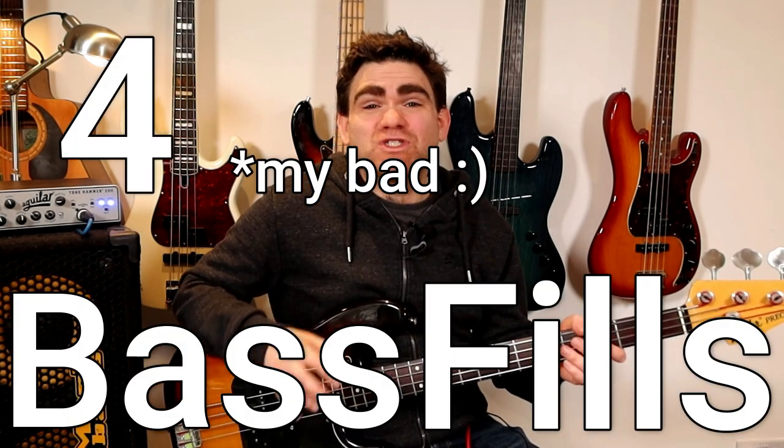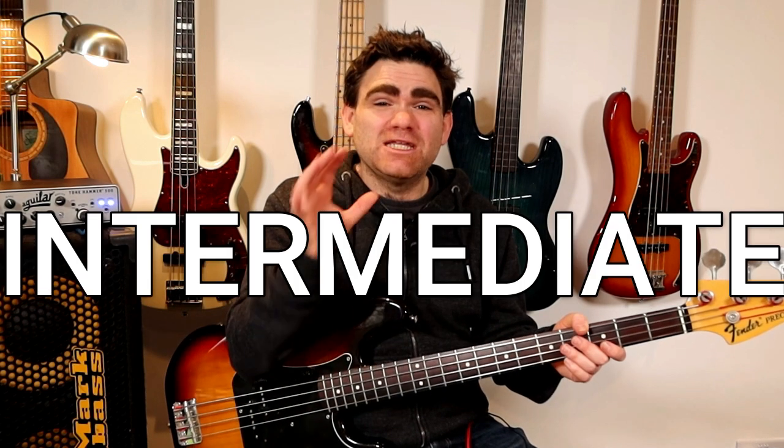Hey, in today's bass guitar lesson, I'm going to show you five killer bass fills designed especially for the intermediate bass guitar player looking to push their skills to a more advanced level.